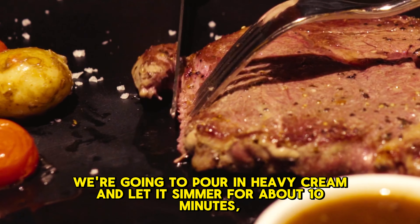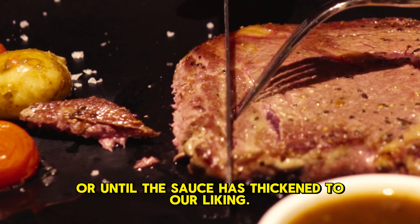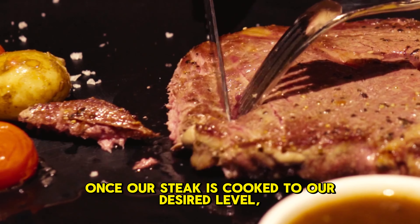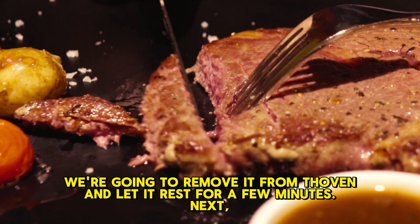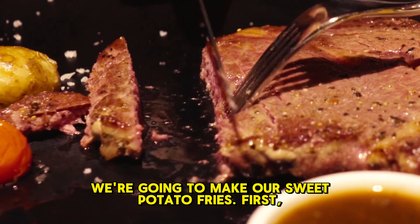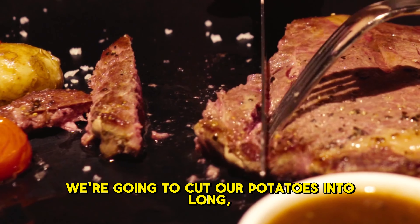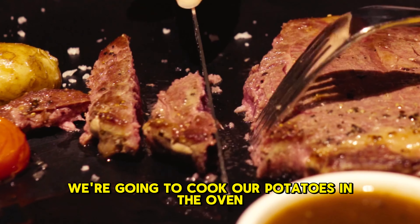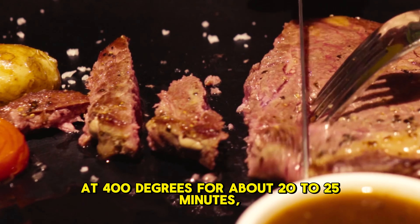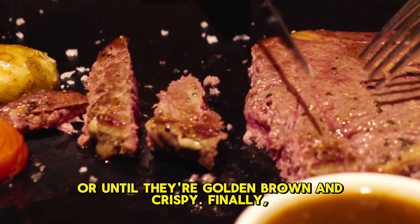After a few minutes, we're going to pour in heavy cream and let it simmer for about 10 minutes, or until the sauce has thickened to our liking. Once our steak is cooked to our desired level, we're going to remove it from the oven and let it rest for a few minutes. Next, we're going to make our sweet potato fries. First, we're going to cut our potatoes into long, thin strips and then toss them in some olive oil. After that, we're going to cook our potatoes in the oven at 400 degrees for about 20 to 25 minutes, or until they're golden brown and crispy.